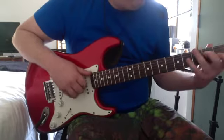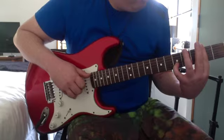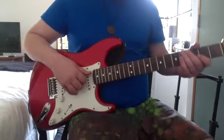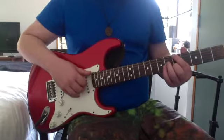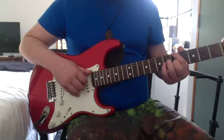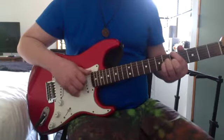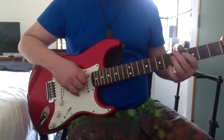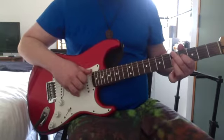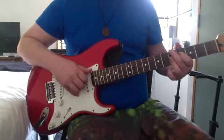That chord there — remember, don't play the A string in that. Don't play the A string in both those chords. Then you go A major 7, A minor 6: 5th on the low E, 4th on the D, 5th on the G, 5th on the B.